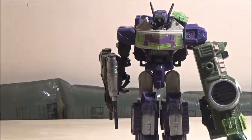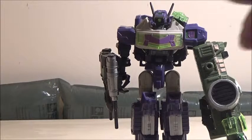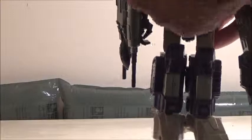This figure is actually a triple changer of sorts — he does have two other forms. His robot mode is obviously one of them. However, he also turns into a kind of rover design, and he turns into a satellite.